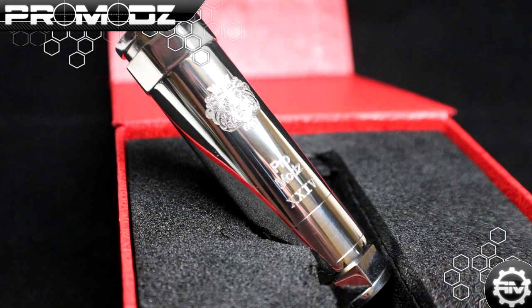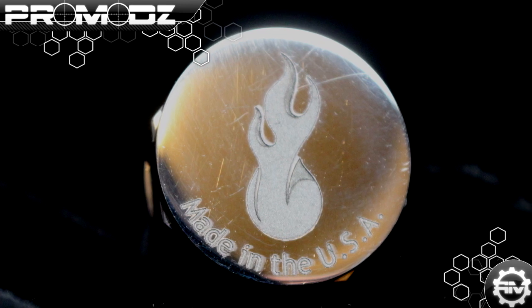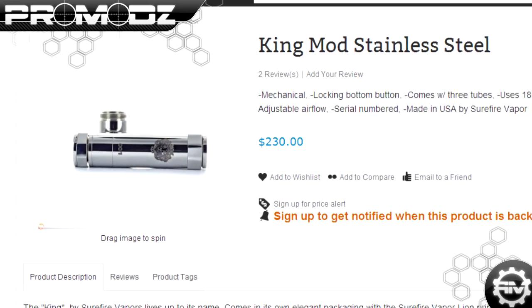That right there is quality — American-made piece of rad. You can get one of these over at Vaperev — that's V-A-P-E-R-E-V. It stands for Vapor Revolution, Vaperev.com.